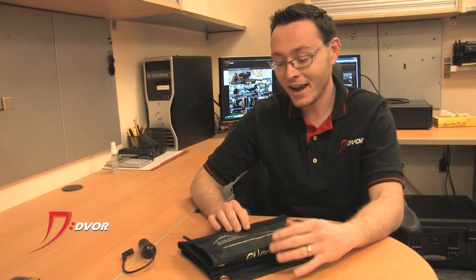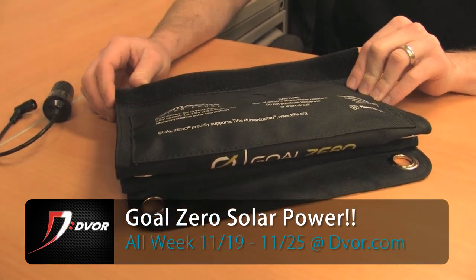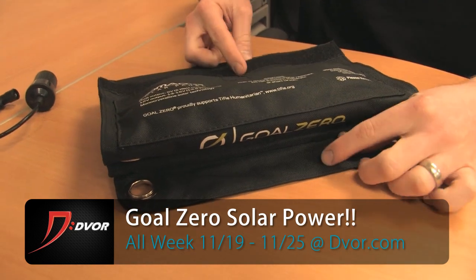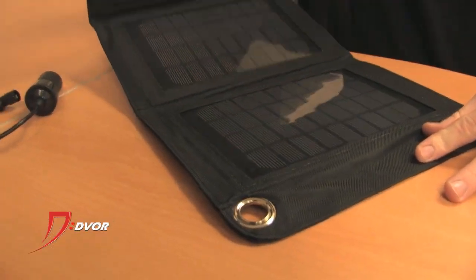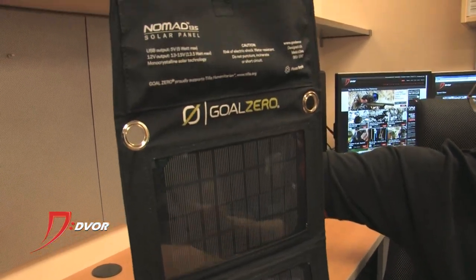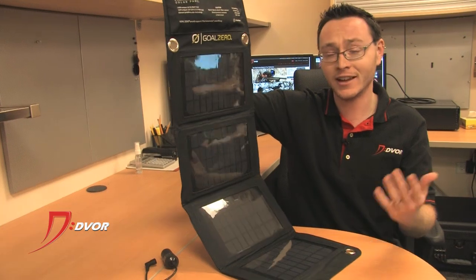Hey guys, it's Alex from Dwarf.com and I've got one of the awesome products that we're featuring in a week-long deal from the 19th through the 25th of November. It is Goal Zero, and this one specifically is the Nomad 13.5 solar panel charger. This is an absolutely incredible product — as you can see it's folded up right now, but if I open it, it's got four beautiful solar panels and this thing will charge almost all of your portable electronics extremely quickly.